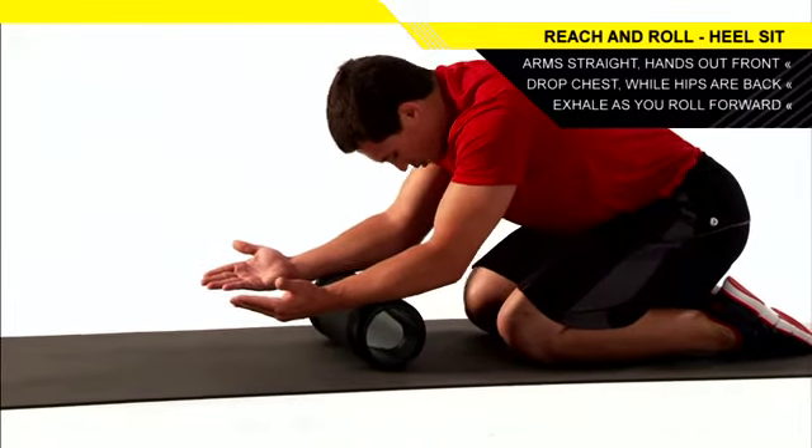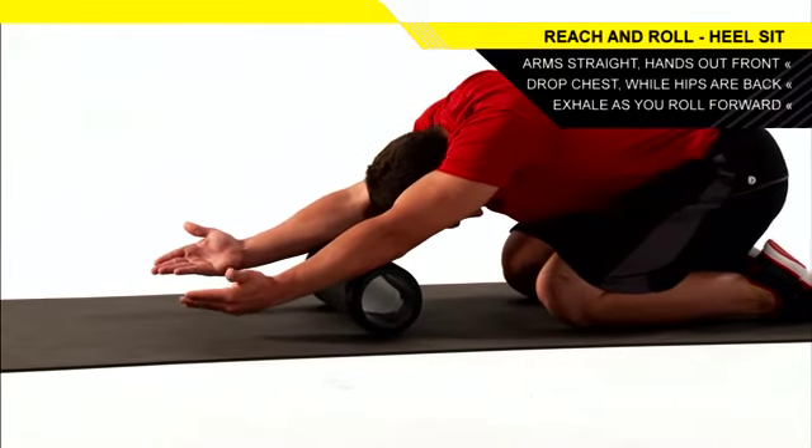Exhale as you roll the roller forward. You should feel it stretching your upper back and your shoulders.